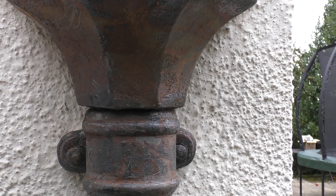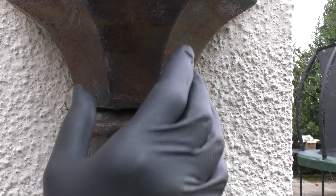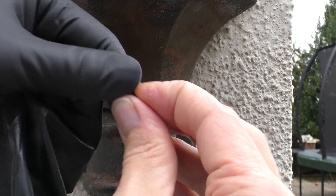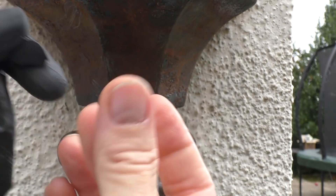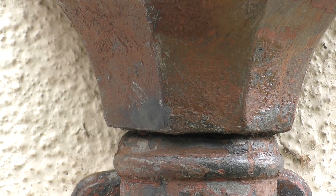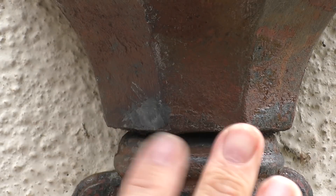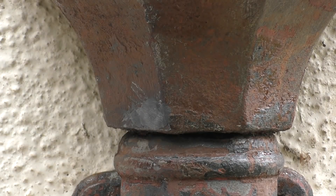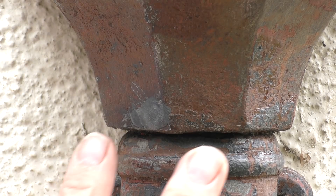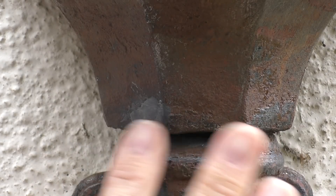I'm just going to push it into the hole. I don't have the glove on - you do get a little bit of residue on your finger but not a huge amount. When you're happy with it, you can apply with a moistened finger just to smooth it down, because apparently it responds to the use of water at all stages from initial mixing to final setting. So I'm just using a slightly moistened finger to smooth that down.